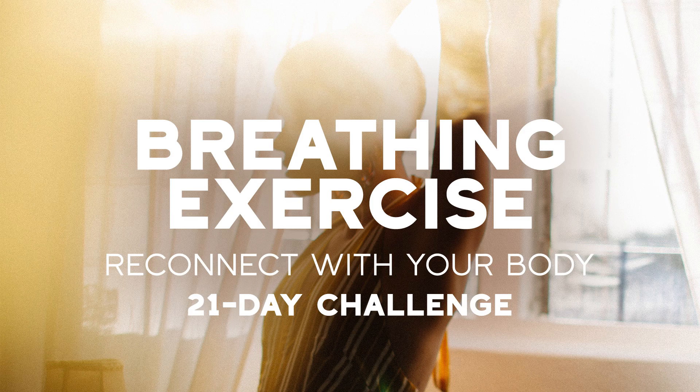Today we are going to do a breathing exercise. I want you to find a comfortable place where you can relax for the next few minutes — a place that is quiet and only for yourself. Have your back supported and keep distractions away from around you.